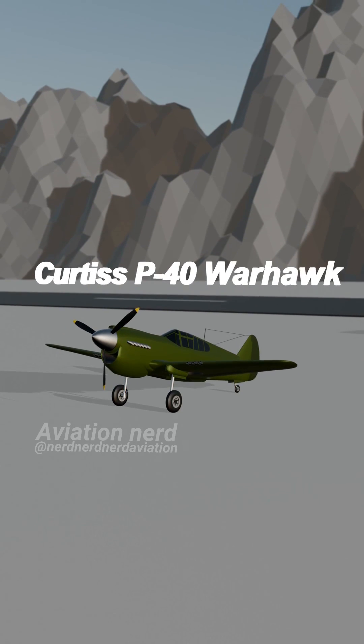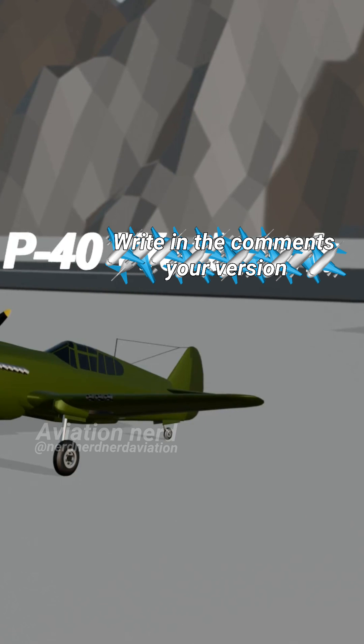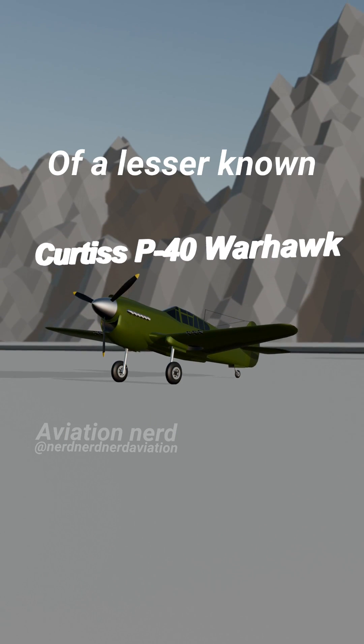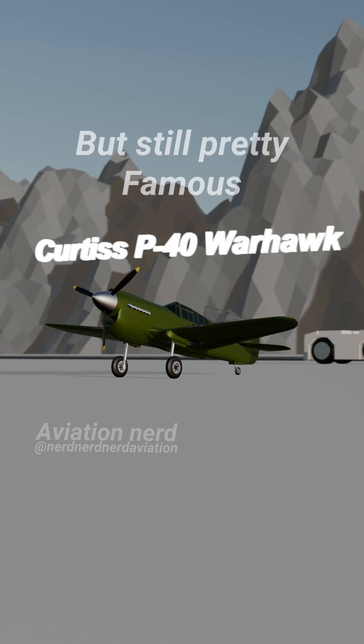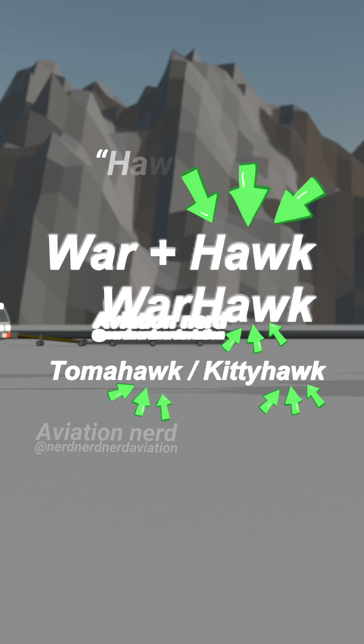The legendary Curtiss P-40 Warhawk — Kittyhawk or Tomahawk, whatever you want to call it. But have you ever wondered that this beast was actually just a variant of a lesser-known but still pretty famous aircraft? Its nickname kind of gives it away: every version had 'Hawk' in it.